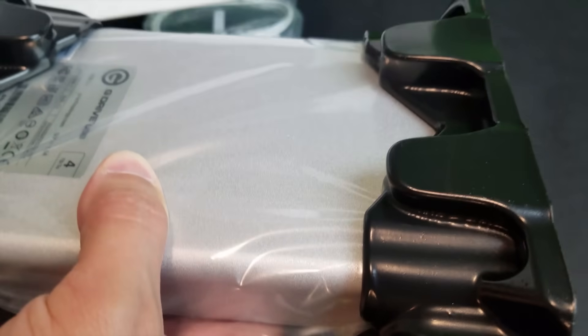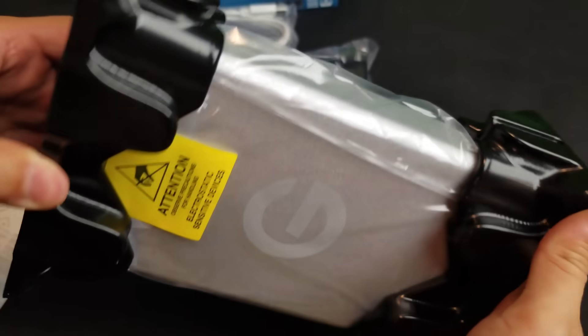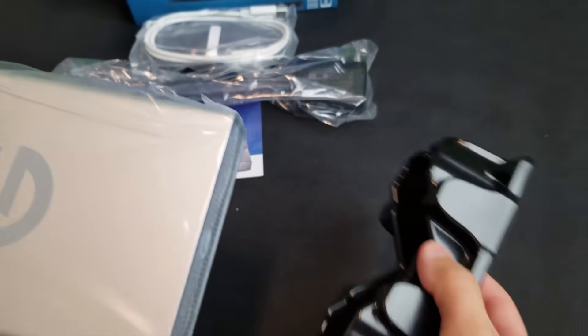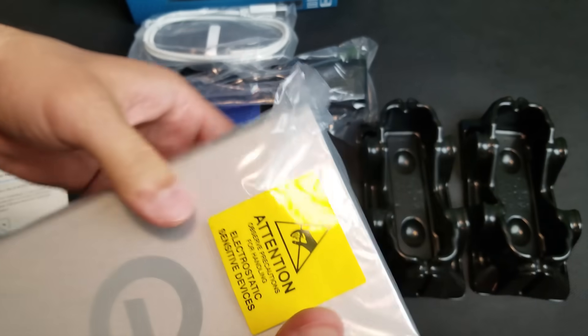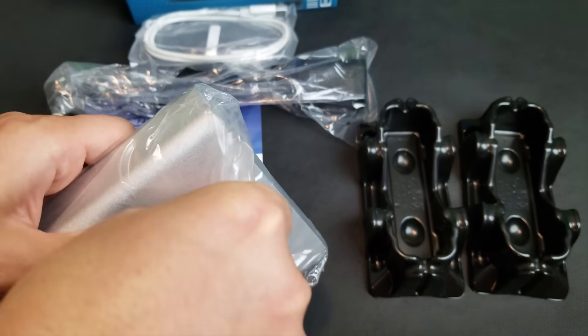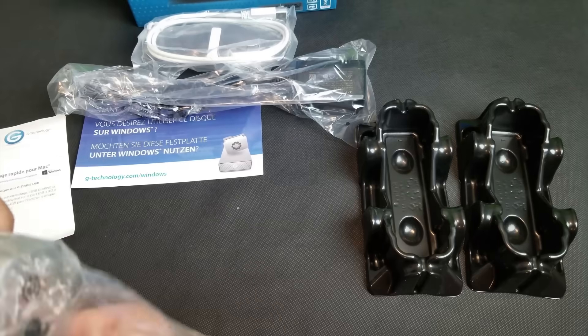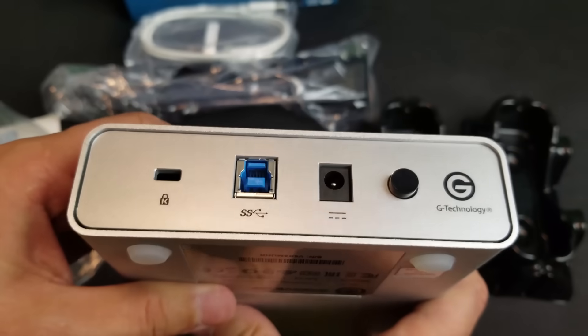It's silent, barely any noise. Portable for a drive that size. It's great for multimedia intensive files. Time Machine ready for easy file backup. G Drive has a solid, stylish all-aluminum case for durability.